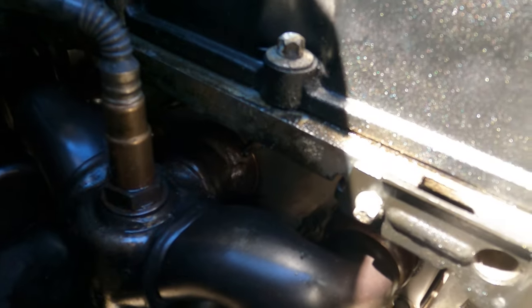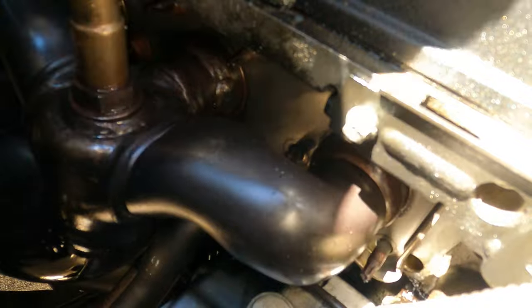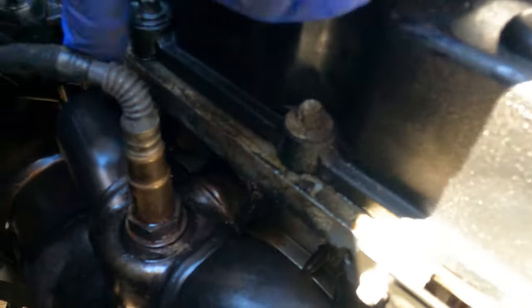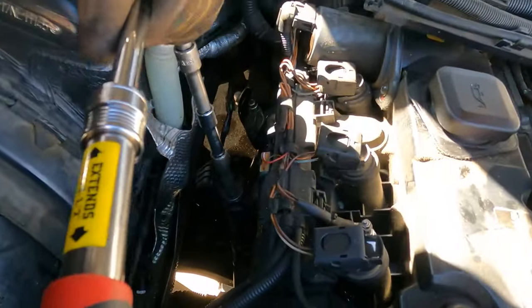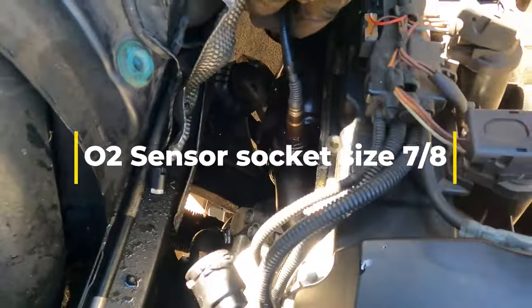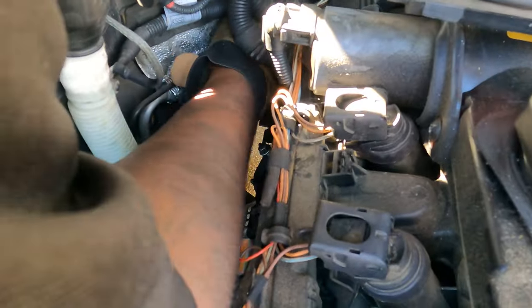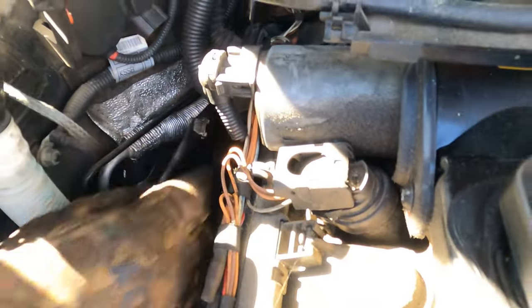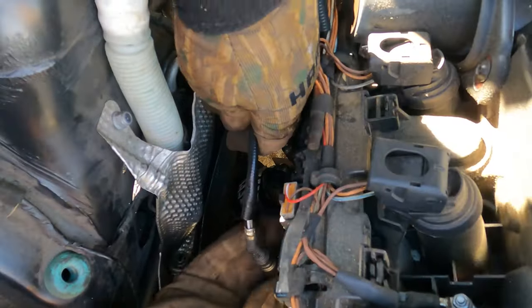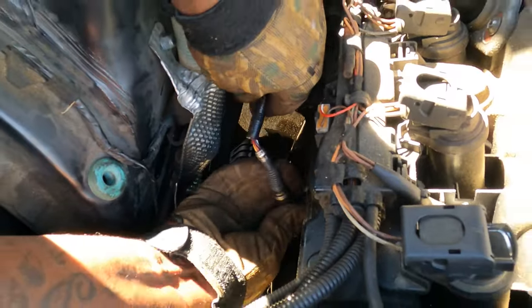All right guys, I took some of the bolts off on the exhaust right here, right here, right here. I think we got eight bolts on each one. But now I'm about to take this O2 sensor off right here. It's connected right now, so I'm going to get some more tension off of it. You don't have to unplug it.